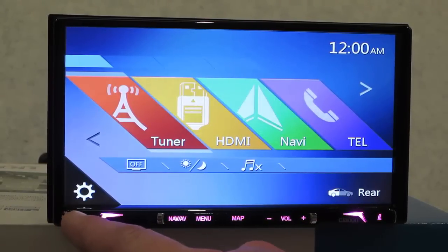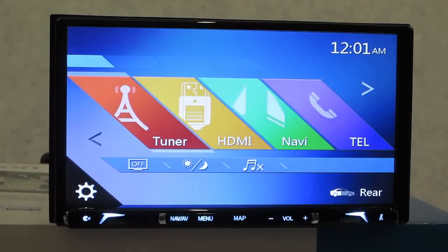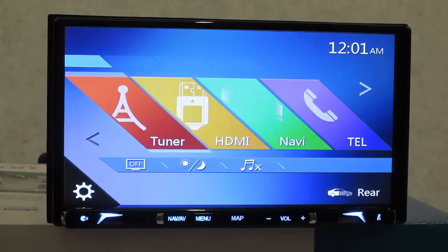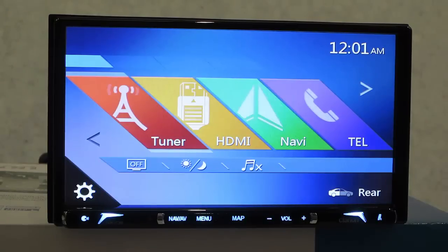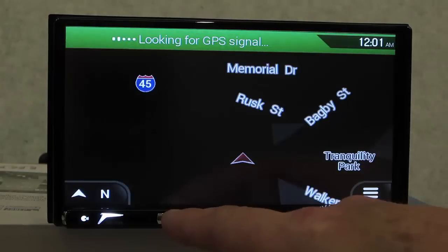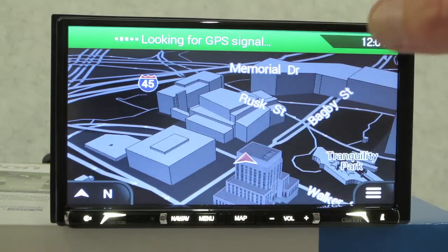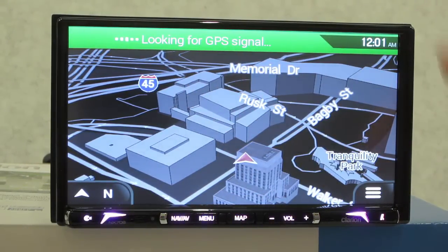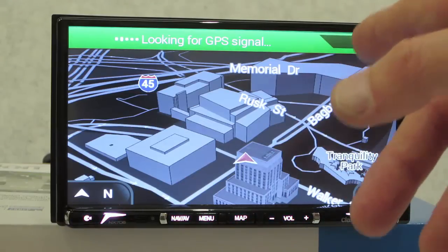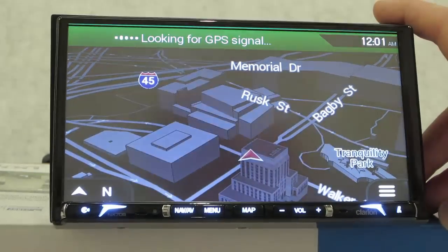Bottom left you have a Siri button - hold that in and tell the unit what you want to do. You can control your phonebook, write text messages, check email, control your phone, your music, get weather, and control your apps if you're equipped with the HDMI cable for mirror link functionality. There's also a Nav/AV button which toggles between GPS and AV mode. Notably, you can have your GPS and AV source and Bluetooth phone going on simultaneously, and you can also do front and rear zone.